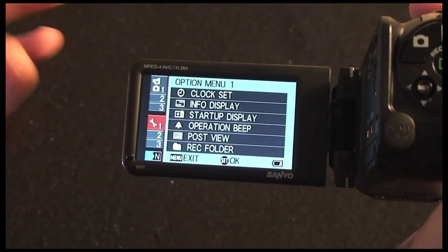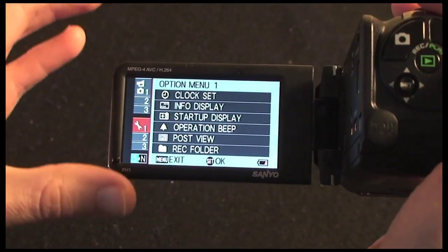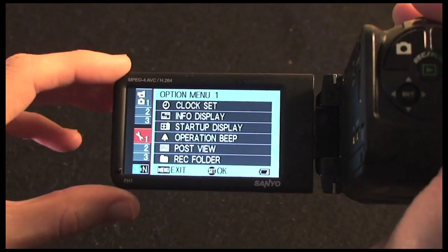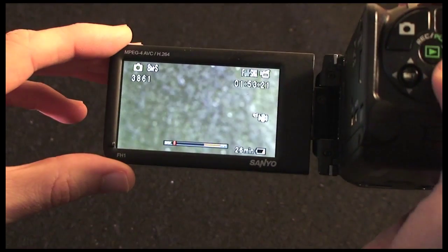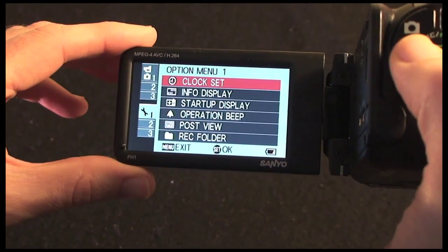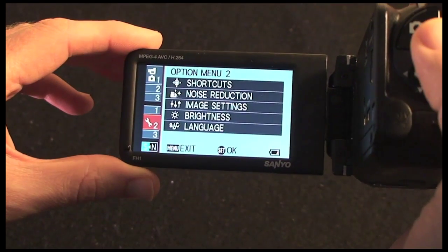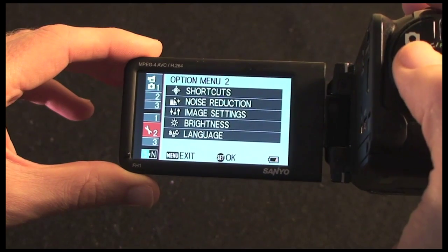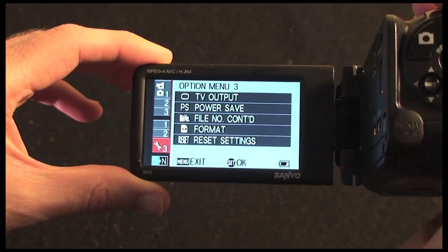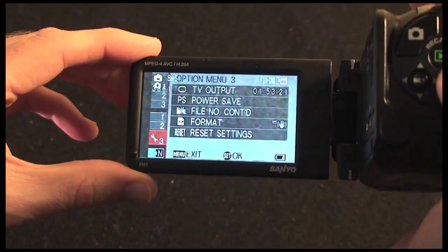Going down one more takes me into the options menu — settings for the camera configuration rather than recording settings. Things like clock setting, startup display, post view, and beeps. There's a second options menu covering shortcuts, noise reduction, image settings, and brightness. Then there's TV output, power save, and format the memory card. Lots and lots of options.